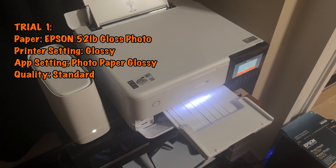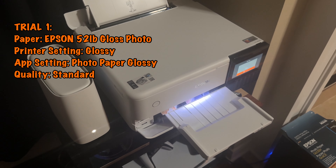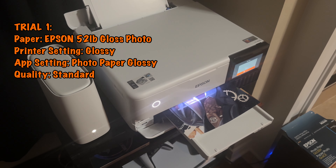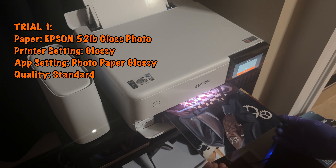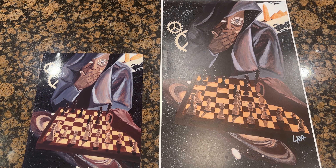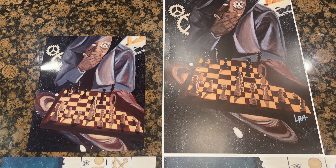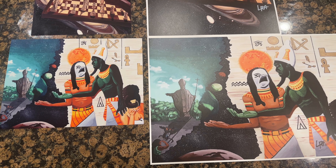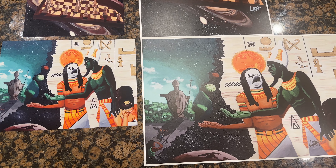With all of that out of the way, it's time to print. For the first trial we will be using Epson's 52 pound glossy photo paper. Set the printer to glossy and set the app to photo paper glossy on standard quality. I have to say that these prints came out great — great saturation, great color, definitely sellable. I would even say better quality than the ones from Cat Print.